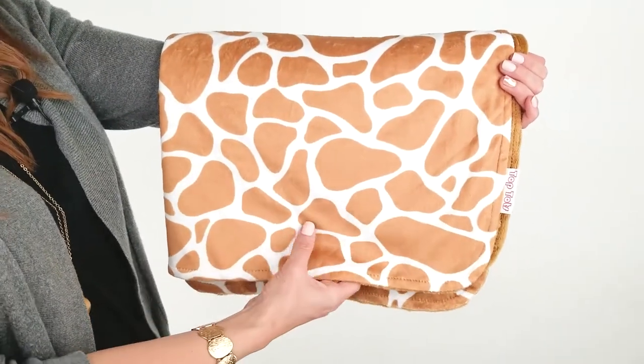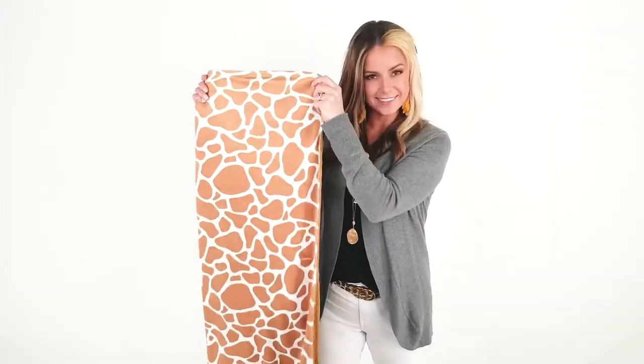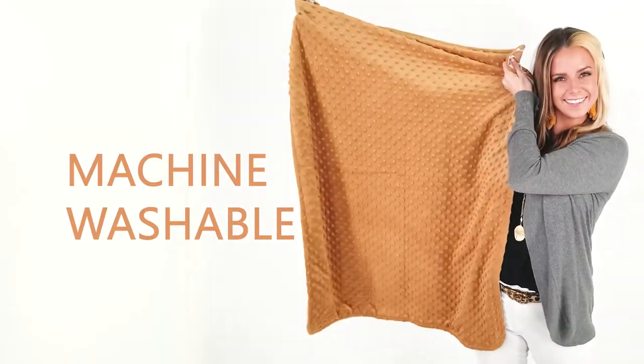This blanket is made from a smooth polyester blend. It's double layered and very comfortable. On the front is a giraffe pattern. On the back, a caramel minky dot. This blanket is machine washable and dryer safe.